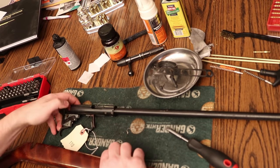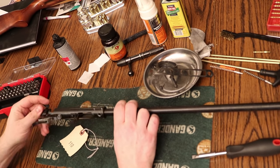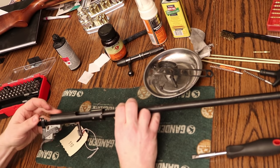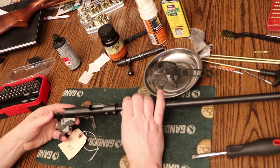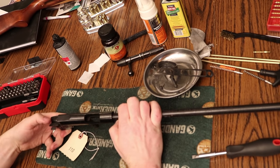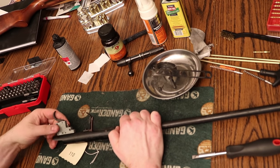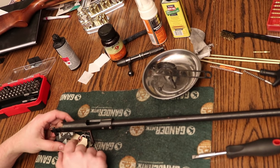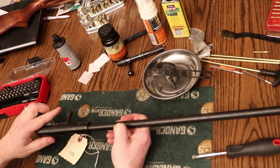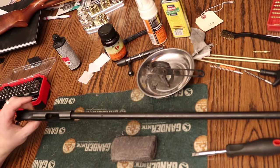Now that we have the stock off, I'm going to deal with the rust issue first. The action itself isn't terribly bad. You can see the safety, the release to pull the bolt out. The trigger seems clean and it looks like it's an aluminum block, so I'm not going to have to worry about that. This is the magazine release — not terribly rusted. The first thing I'm going to do is get this rust off using some steel wool and gun oil or WD-40, whichever you have handy.